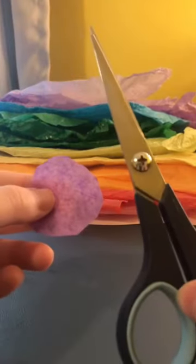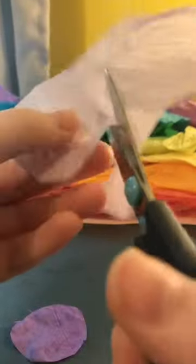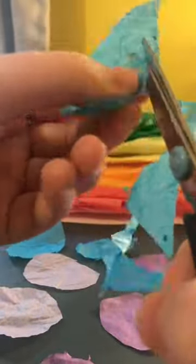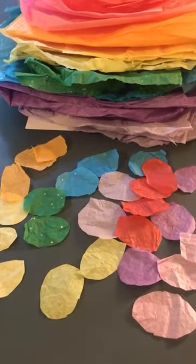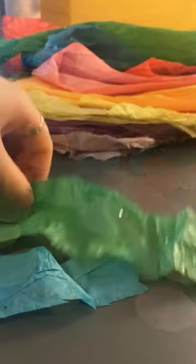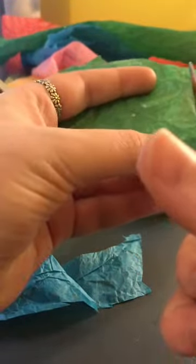Start by cutting your tissue paper into different circle and oval shapes. Be sure to cut up many different colors. These circles will be used as your fish scales. You're also going to cut two leaf-shaped fins for the end of the fish.